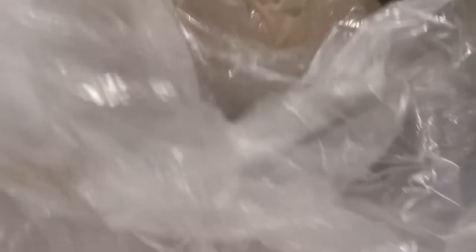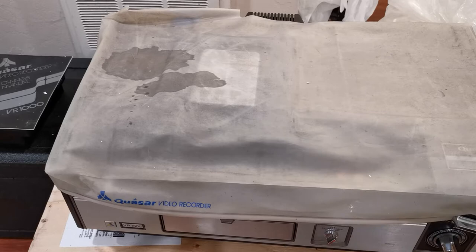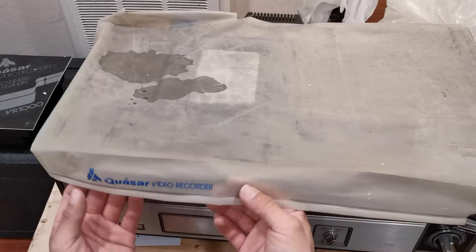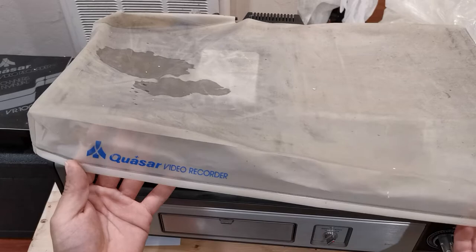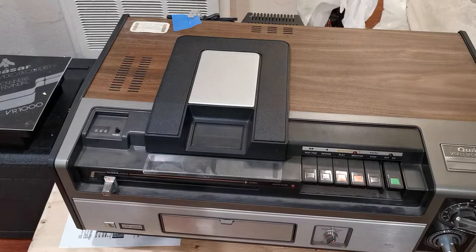Oh yes — this is something I have never seen. This machine happens to have the original dust cover. The machine is quite dusty and dirty — it's going to take a lot of cleaning. I've never seen this before. It says right here 'Quasar Video Recorder' — look at that wonderful logo. This logo really reminds me of the Atari logo, which I used back when I was a kid with my Atari video game systems.